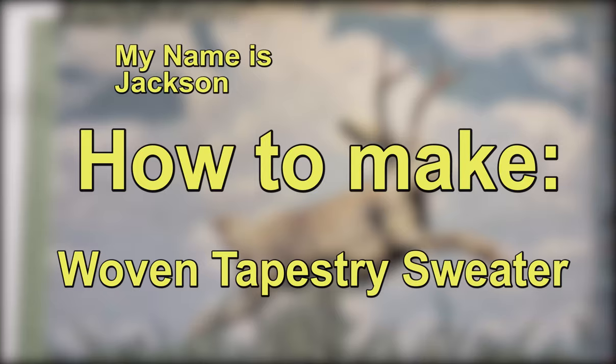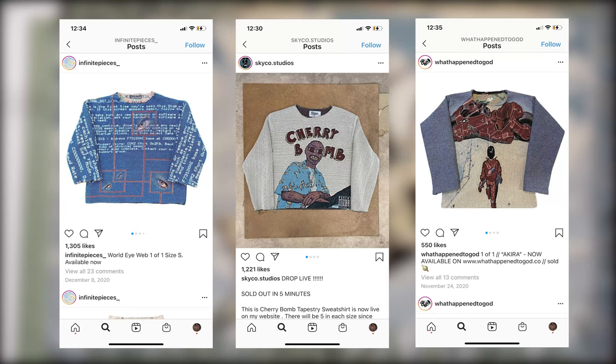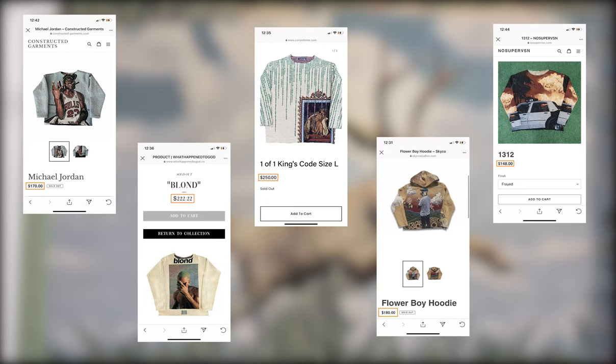Hi, my name is Jackson, and this is how I made my very own woven tapestry sweater. If you're interested in fashion or streetwear to any degree, chances are you've seen a ton of these pop up all over the internet recently. After about five minutes of poking around on Instagram, I found about a dozen different people making these things, so it's safe to say they're pretty popular.